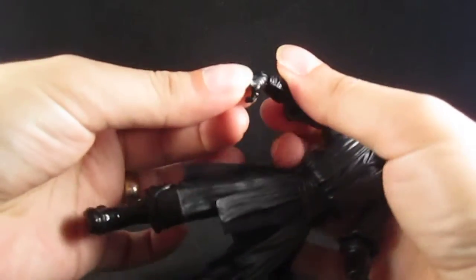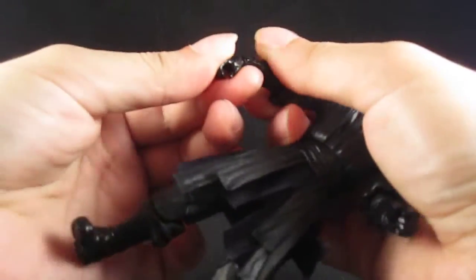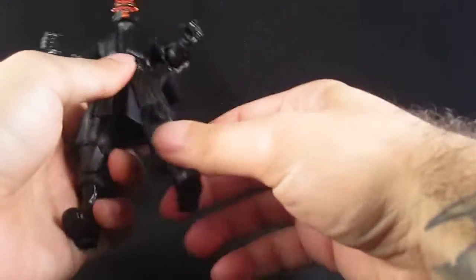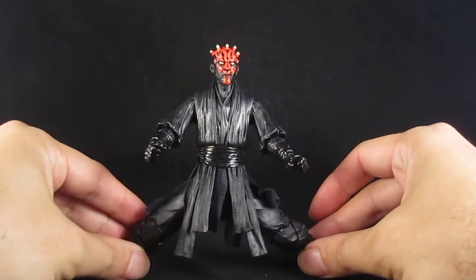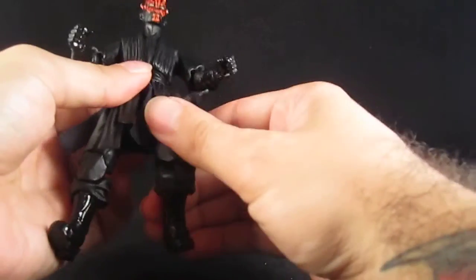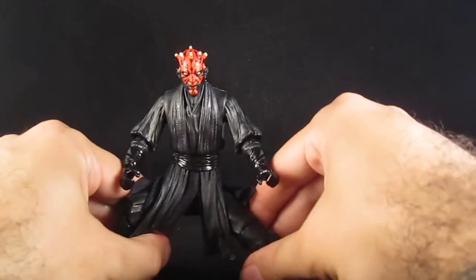The wrists can also turn, although it's a stiff joint, and the wrist can bend this way as well. He has double knee joints, and the feet have a lot of ankle articulation. So you can get really cool poses out of him.